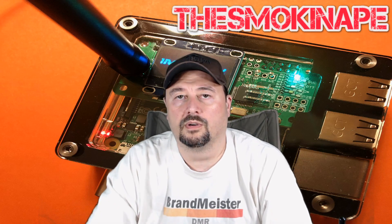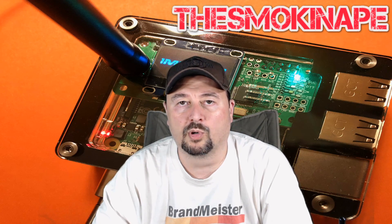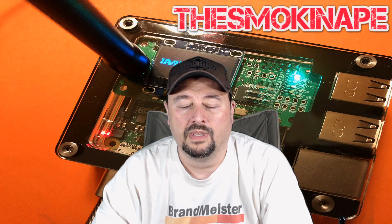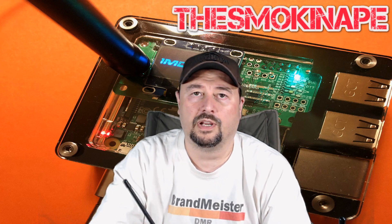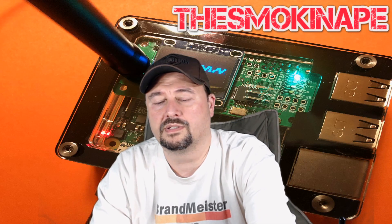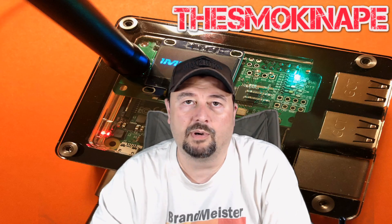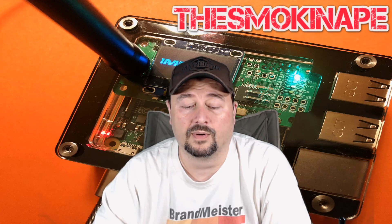Alright folks, in this video we're going to be testing a couple of tri-band antennas, one from Ebrie and one from Nagoya. They've been sitting around the shack for a while. Way back when Radio Oddity sent me this UV82X3, a tri-band HT, I bought these antennas but I just never got around to playing with or testing them, and the last couple days I did get around to that. So let's just take a quick look at these.